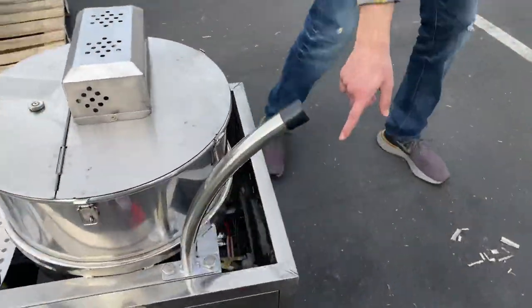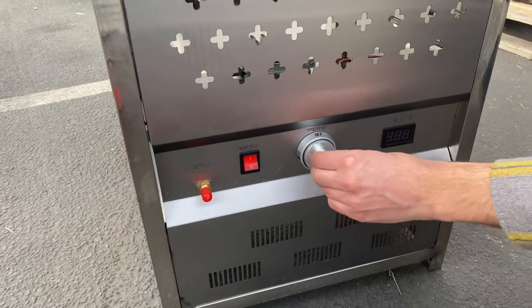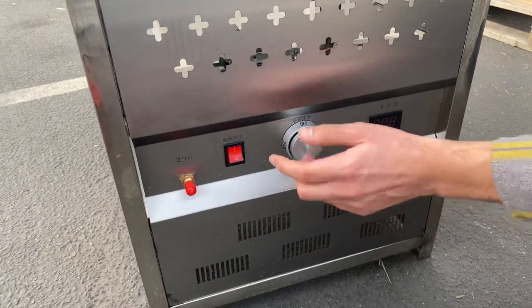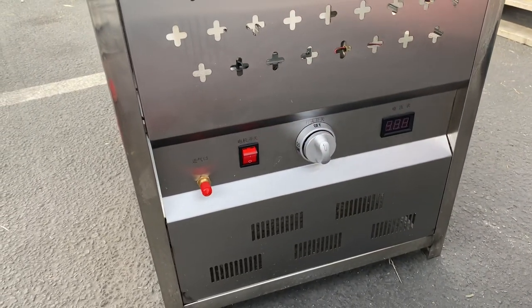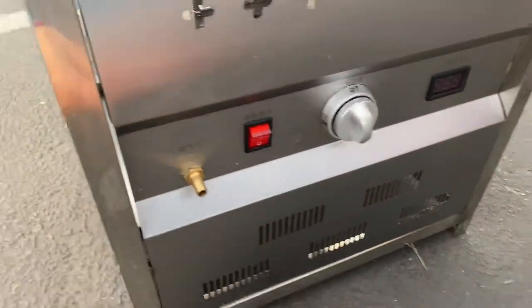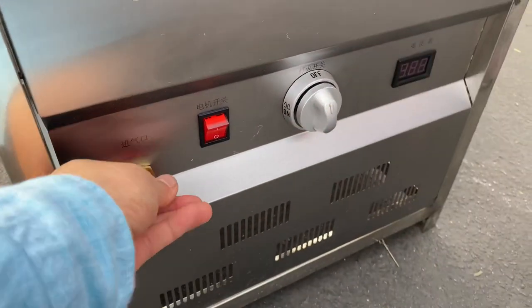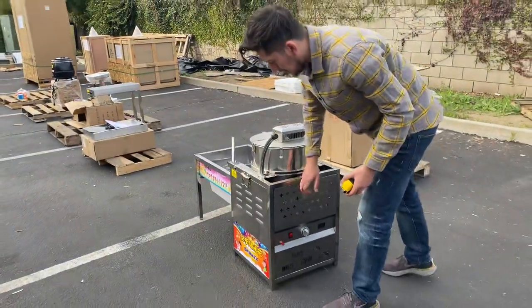If you follow me over here to the side, we have an on switch for the fire. This controls the level of the cooking or fire for the popcorn machine. This control is for your gas as well.